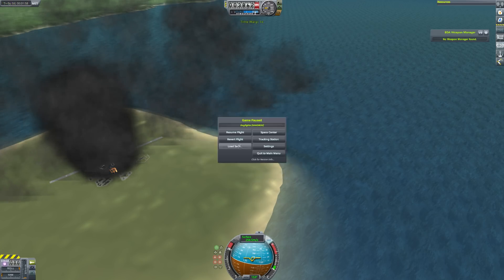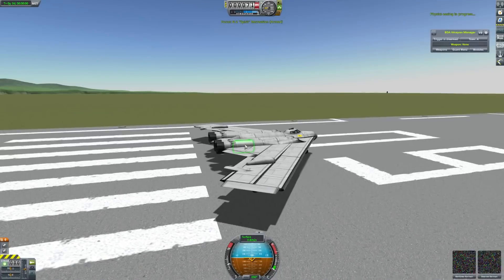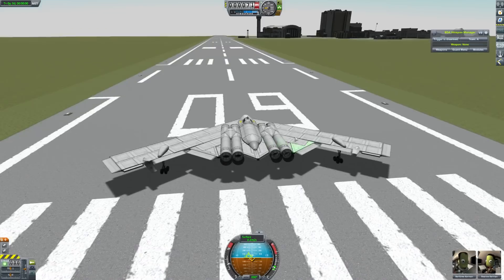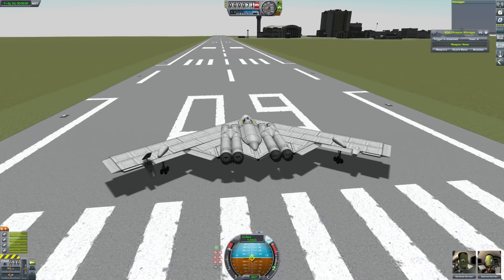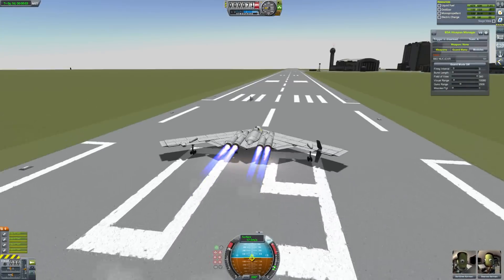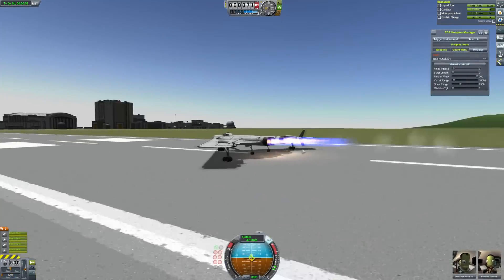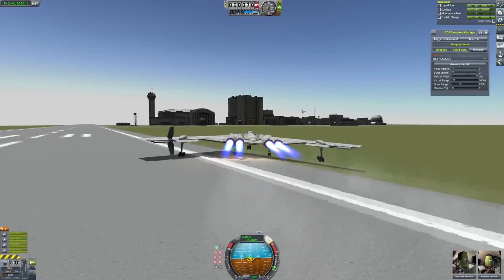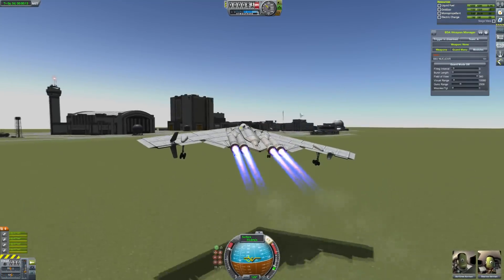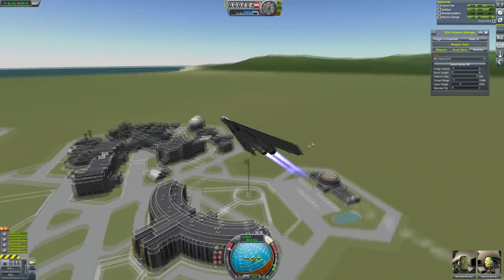I don't really know what happened there. Anyway, let's revert to launch and try and fly through the bridge. Did I get nuked, or did the plane just break? Anyway, let's try and fly through the bridge with our nuclear payload. Hopefully we won't have a broken arrow situation. This time I'm actually going to try taking off with SAS — I guess that's probably the best option.